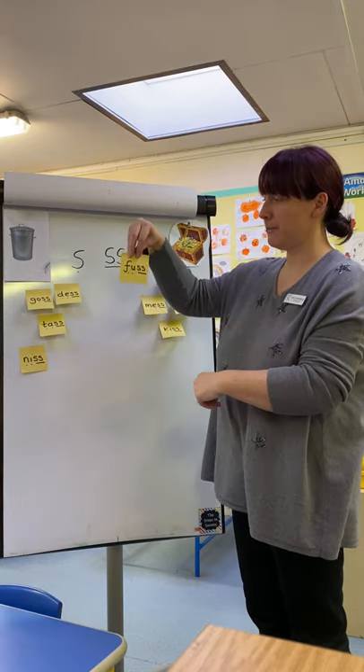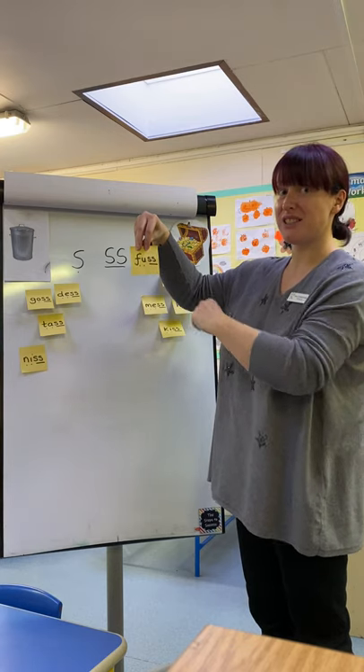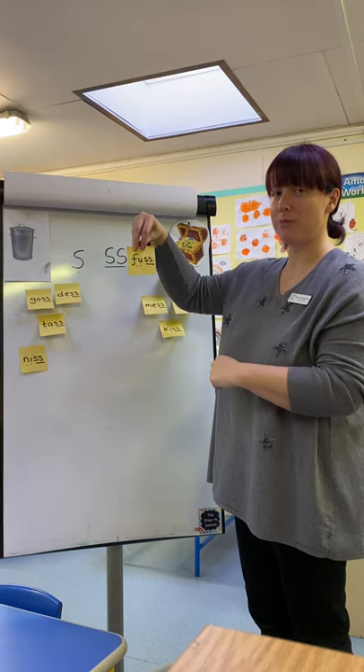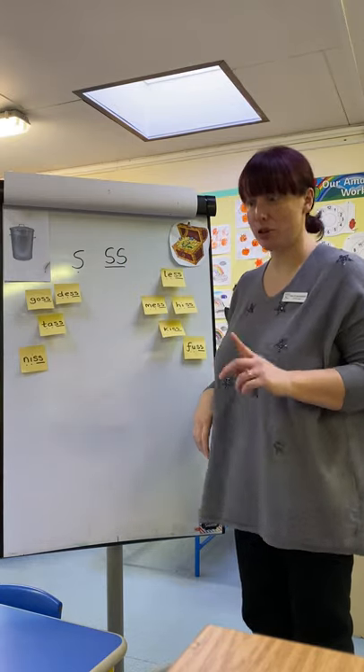Last word. Ready? F-A-S. Fuss. What do we think about that one? Real word. Excellent, good job.